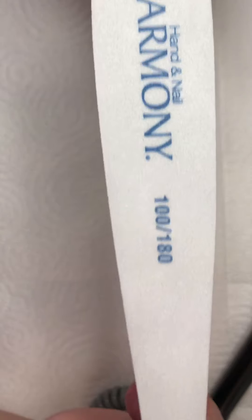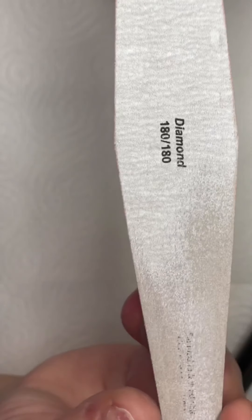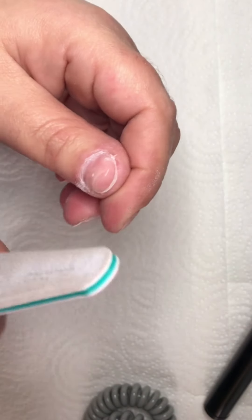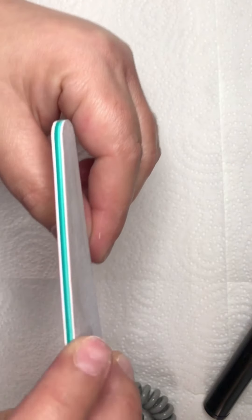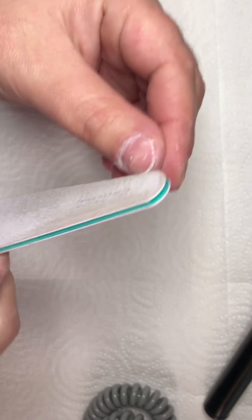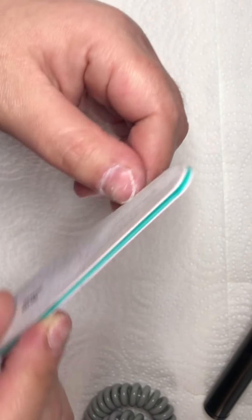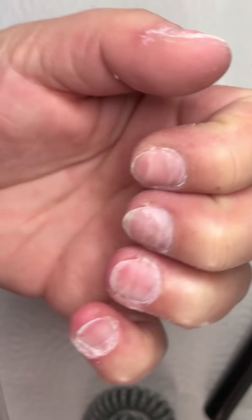If you don't have an e-file, you can buff your nails with a buffer. This is a 100/180 buffer — I use the 180 side. When you file your natural nails you need a 180 file; this is the right grit for natural nails. I cut my nails down so I can file a lot, but I have very thin, brittle nails so I don't put a lot of pressure.